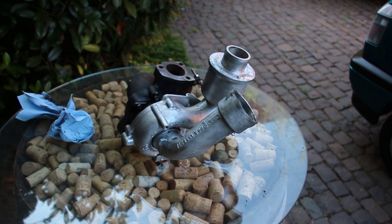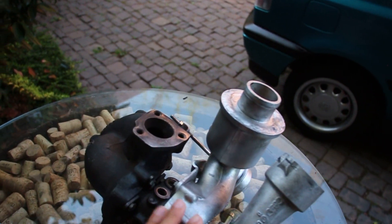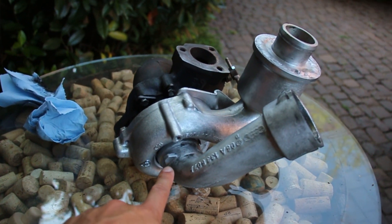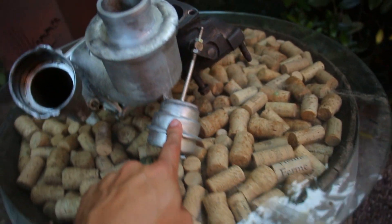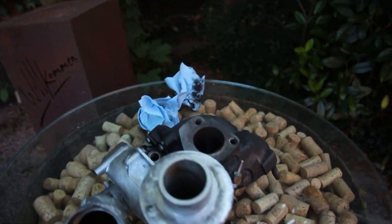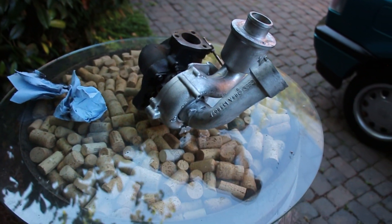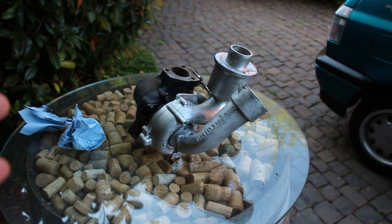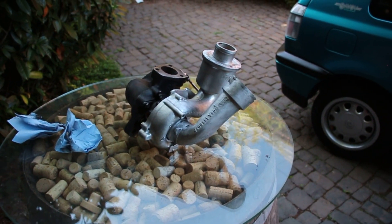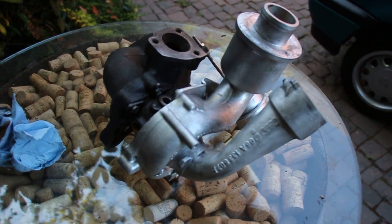By no means am I a turbo expert — I know the loose basics but not everything. This is our turbo here; this is the hot side back here, you have your input shaft on this side. The wastegate works perfectly. I'm obviously going to need a custom exhaust manifold to mount up to this side, but overall it's in very very good working order. We still need intercooler piping, oil drain and feed lines, and a tune — but we have a turbo. I don't know the exact timeframe but at some point this turbo will be in this car.